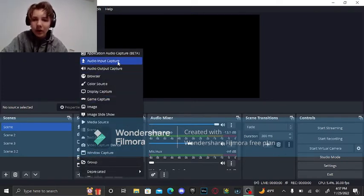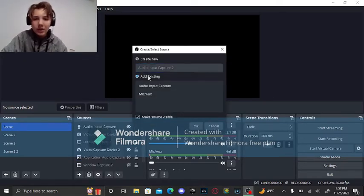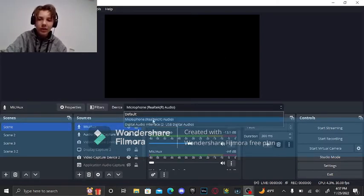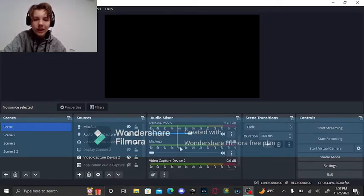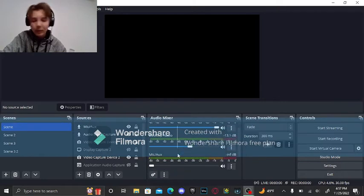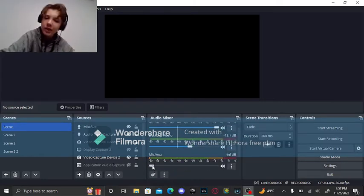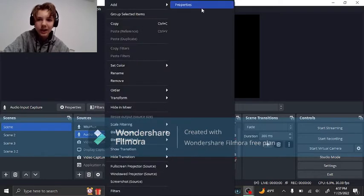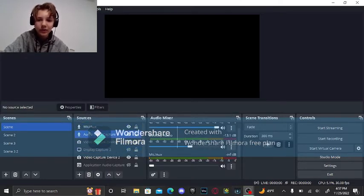When you go into your audio input capture and click add existing, you'll see the microphone box is already there because it is a source — it's just not displayed. So you want to go in there, set everything up, and then take the mic aux slider and slide it up. You might need to deactivate and reactivate it a couple of times for it to work, because the two audio input captures are just going to completely conflict with each other.